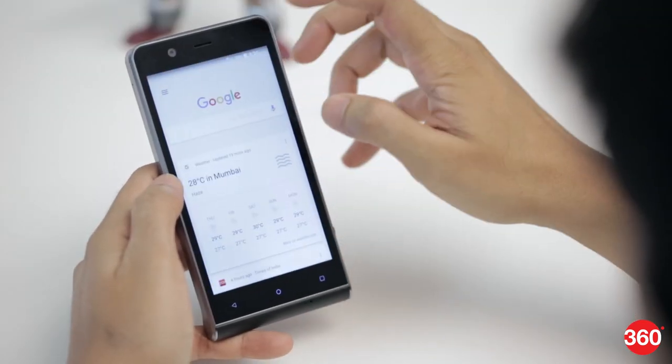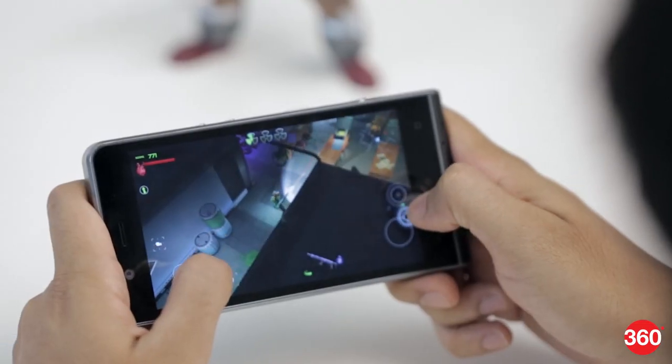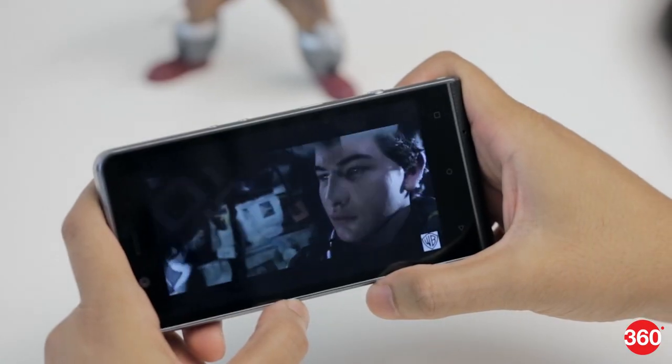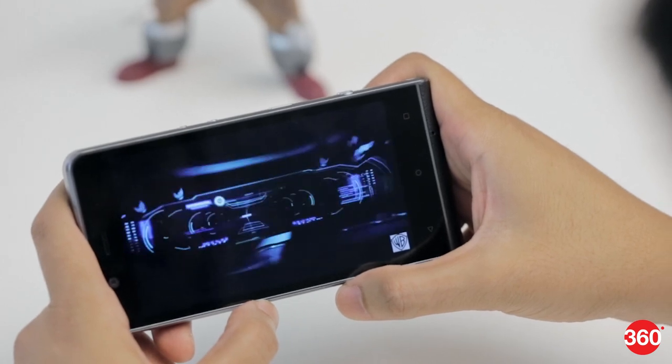Overall app and system performance is decent and we didn't face any major hiccups. The phone heats up quickly when using the camera or gaming, so that's something to keep in mind. Media playback is fairly good, although we would have liked a higher quality display, and the rear speaker is quite weak for media.